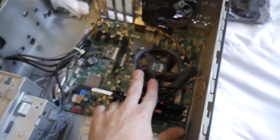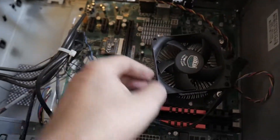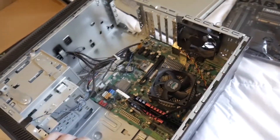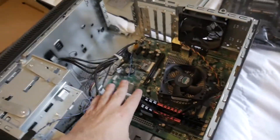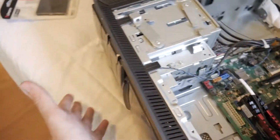This is an AM3+ CPU — I think it's about 3.5 gigahertz. It's an old CPU and they don't really carry newer motherboards for it anymore. This is DDR3 RAM, but all this is good enough for my video editing and maybe a little bit of gaming. There's nothing much to this PC other than that.